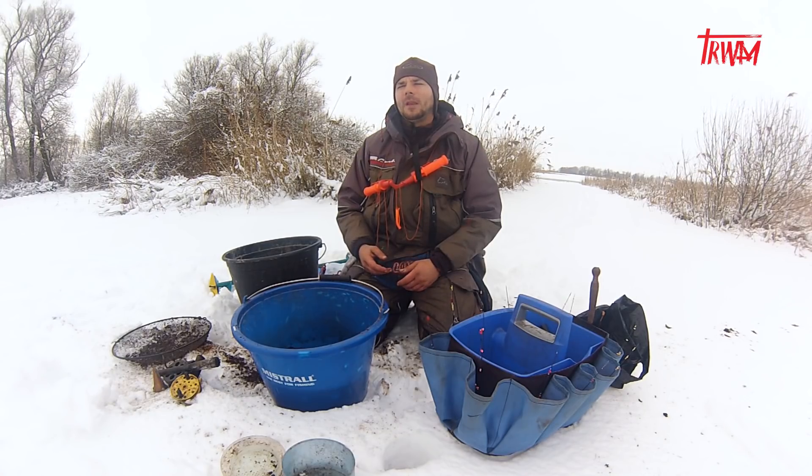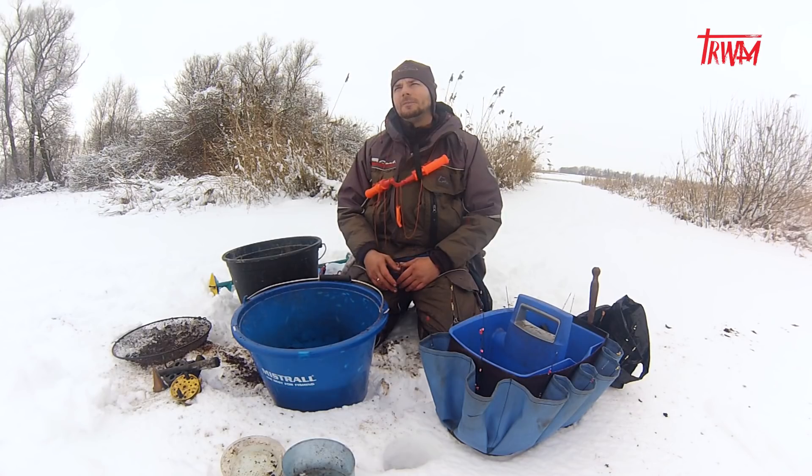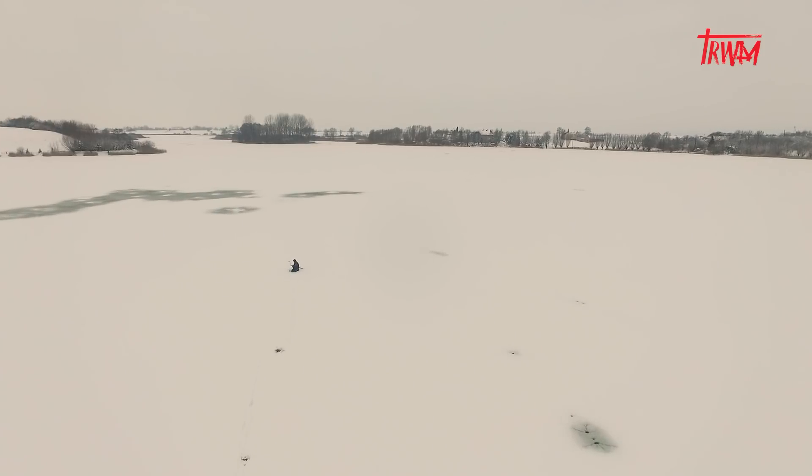Dzisiejsze wędkowanie uważam jako rekreacyjne, z tego względu, że nie będę mógł łowić na 100% — nie będę w miejscach, gdzie bym chciał łowić. Trochę to jezioro już znam, wiem gdzie mniej więcej mogą być te okonie. Wczoraj wierciliśmy otwory — lód miał około 8-9 cm, natomiast dzisiaj temperatura przez całą noc była delikatnie dodatnia i boję się, żeby sobie nie zrobić krzywdy. Przede wszystkim bezpieczeństwo jest najważniejsze — musimy szukać miejsc, gdzie możemy swobodnie łowić, nie ryzykując. Pamiętajcie: nie ryzykujcie.